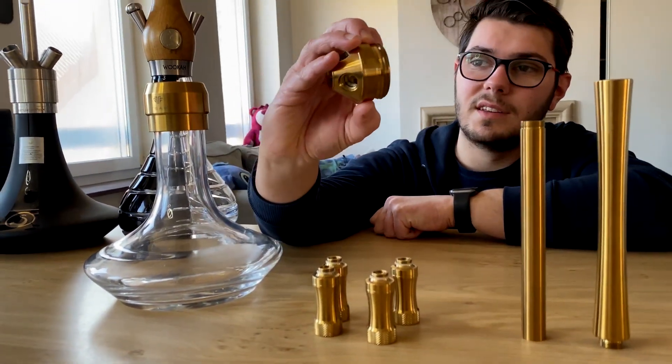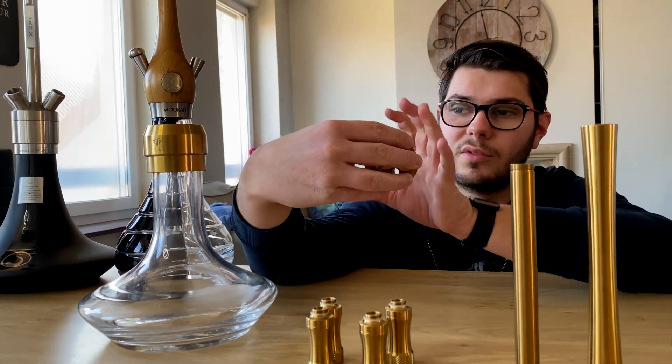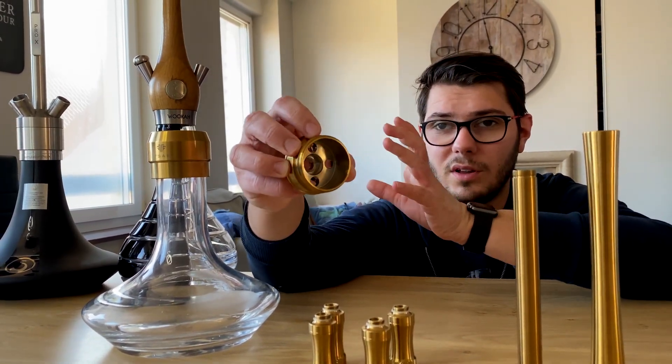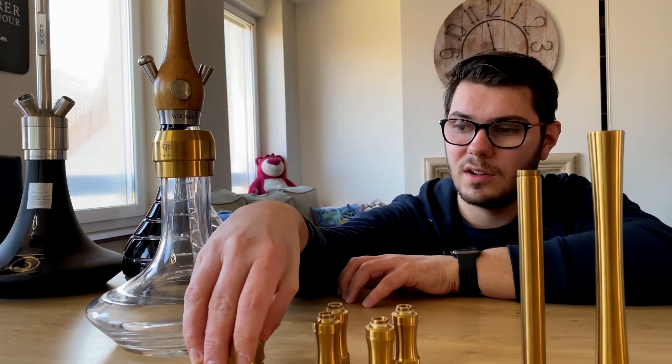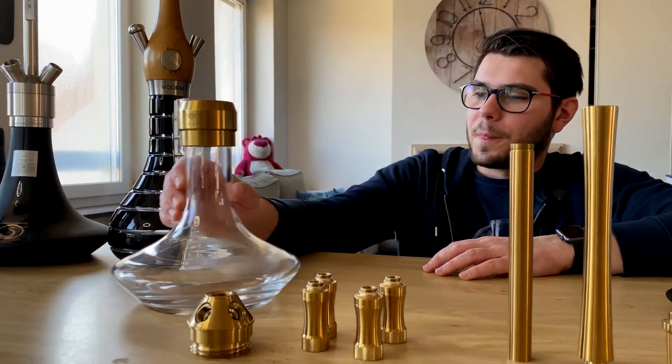We will have the plunger and we will be able to put the diffuser on it. Here we have the 4 hose outputs, and here we will have the bag which is flat inside. Like this, we will be able to really clear the smoke as I said earlier. We also have a hose connector, but the hose connector is directly on the handle of the silicone hose. And we have the base of the vase.